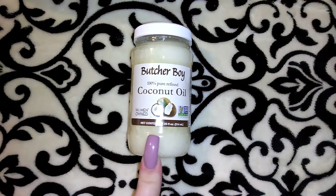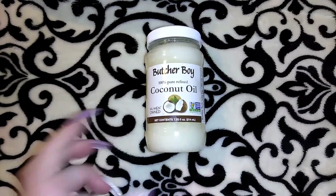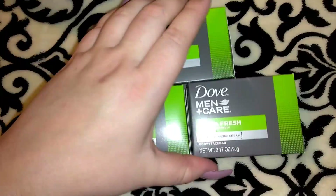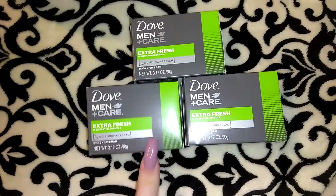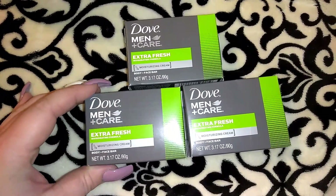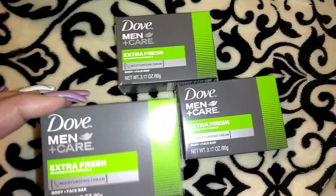I went ahead and picked up another one of the Butcher Boy 100% pure refined coconut oil — women owned, 7.25 ounces. I know it's really small but it's only a dollar. I don't know if this is something they're going to continue to get, so I took advantage. I also picked up three more of the Dove Men+Care bar soaps. I gave it a try one day to see if it was something I'd purchase for Robert and Jordan — it smells really good like a nice cologne, it's not super drying, and it's a better deal than buying a bigger pack at Target.